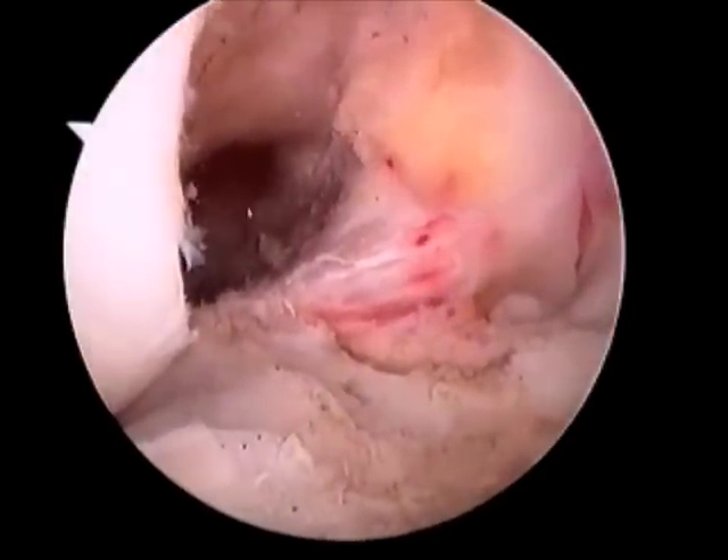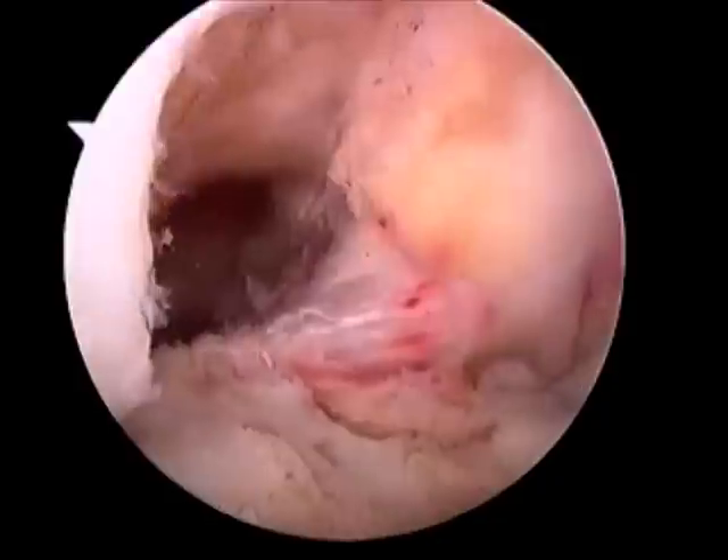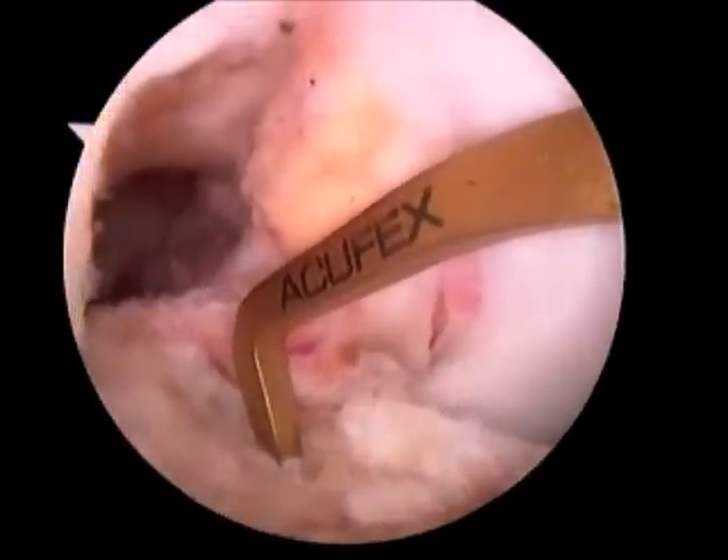Here the notchplasty is complete. PCL fibers are noted on the right and resected bone on the left. The new graft will sit in this created space.